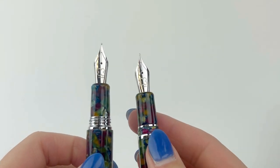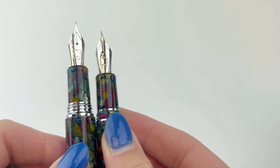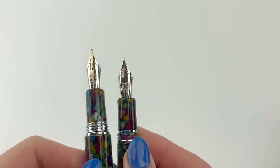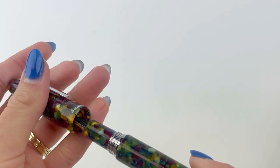I'm going to show you the difference between the nibs and the overall size of the pens. The oversize are just a little bit bigger.